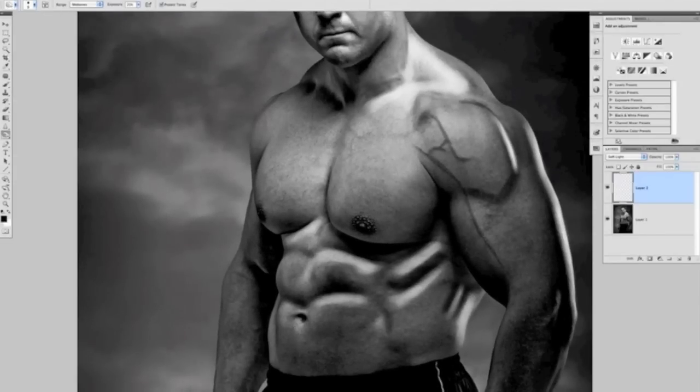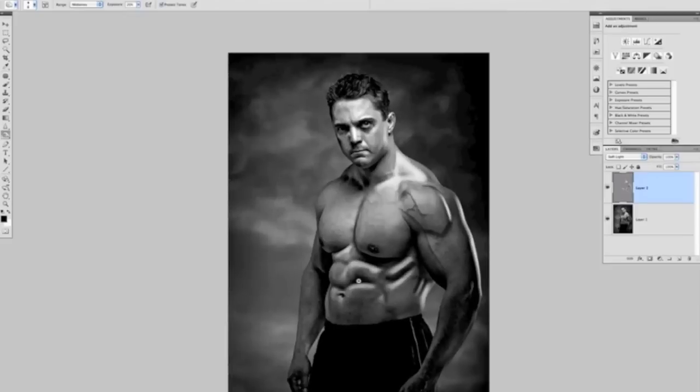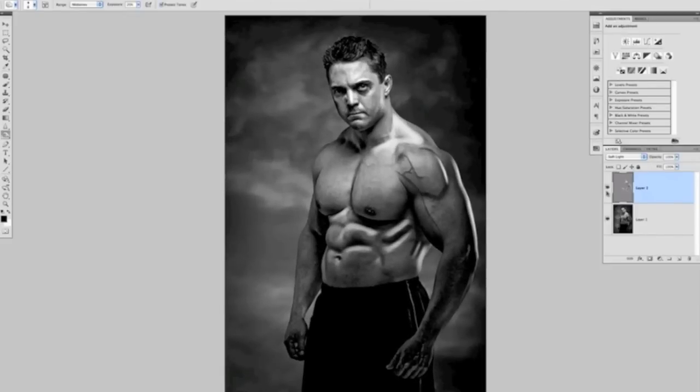There's no science to this really — it's just a case of bringing out what's already there so the separation is much more obvious. We could also darken down the center of his chest, making the brush a little bit smaller with the left bracket key, and just darken a line down the center. Zooming out, we can see we've gone quite overboard with the dodging and burning, but we need that to make the final effect look realistic.